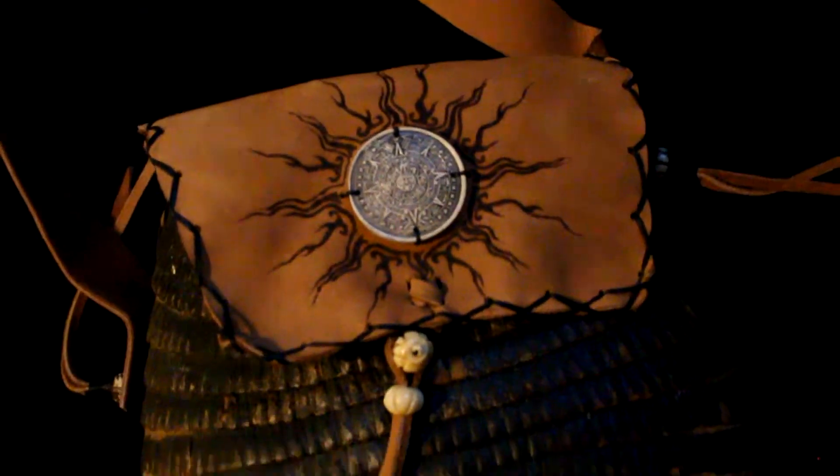It has a pretty cool symbol on it — you can probably see it better in the pictures, but it's right there. It's all handmade. I don't think there's anything in it. See, nothing in it.